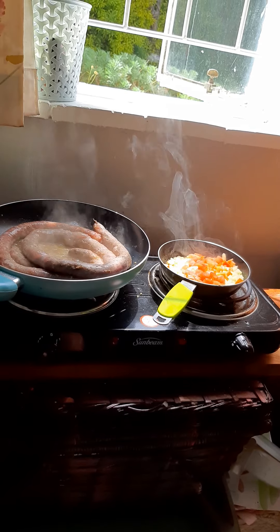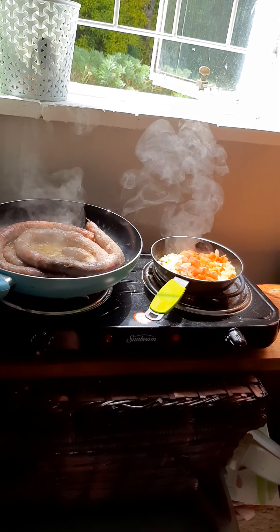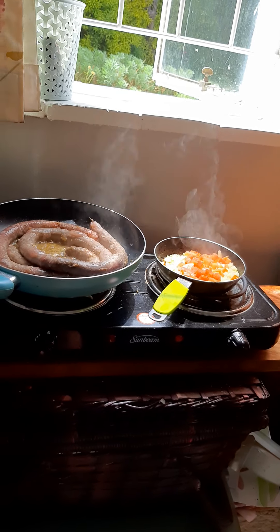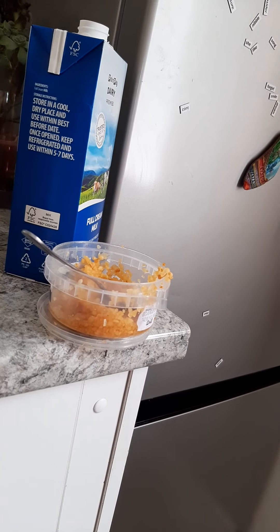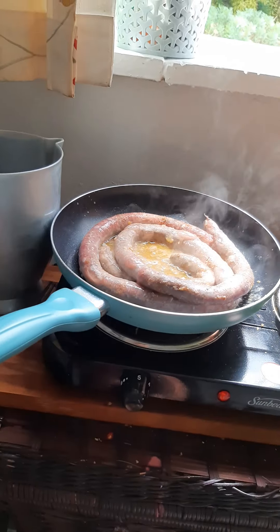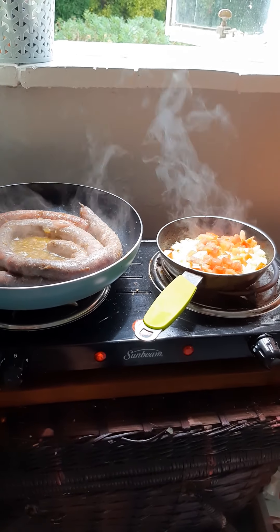You heat 2 frying pans up, put on the butter — use 2 knobs of butter — melt the butter, then add the garlic. So much garlic is amazing, and garlic is good for you too. Then you put on the skinny balls and put on the onions.